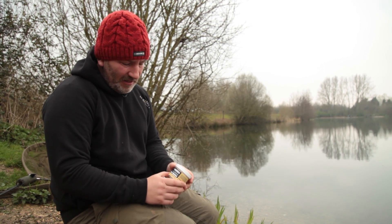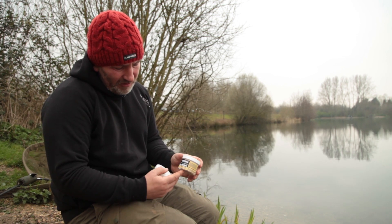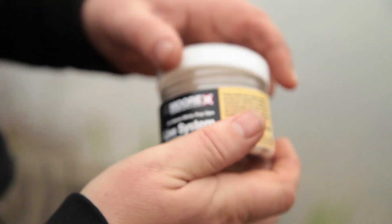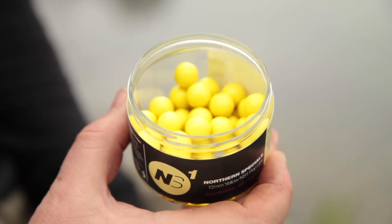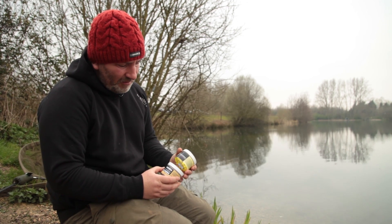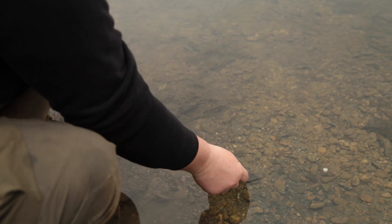One last tip: don't confuse yourself. When you come to a venue like this, they're very pressured and you see all the baits. My bait for today's session is Live System, and all I've brought with me is Live System and one alternative — in this case, Northern Specials. Concentrate on your spots, concentrate on your rigs, concentrate on presenting, and you'll catch fish.